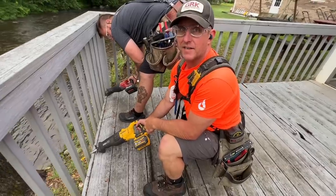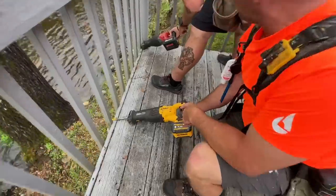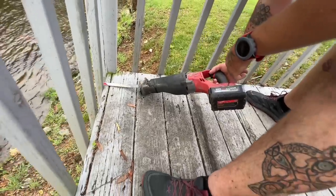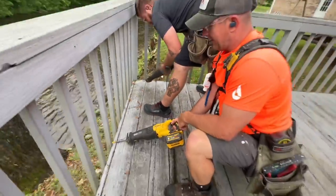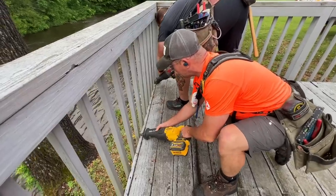We're ripping apart this deck today. We're going to do a little test here — I've got the Dewalt with the Dewalt blade, Jono's got the Milwaukee with the axe blade. We've got six pickets. Let's see what we've got. Ready? On your marks, get set, go!